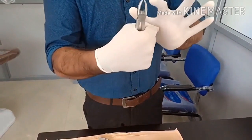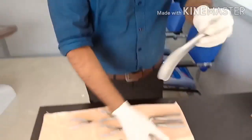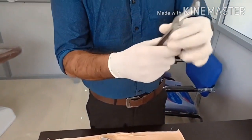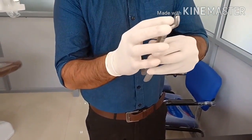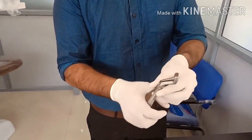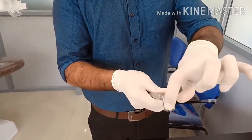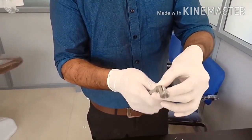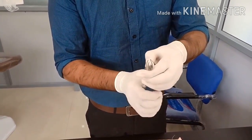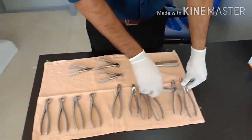This forceps has a particular angulation and is commonly used for third molar tooth extraction. The beaks are almost the same on both sides, so you can use it for both right and left — there is no pair here. Only for molar forceps and molar cowhorn forceps are there right and left pairs.